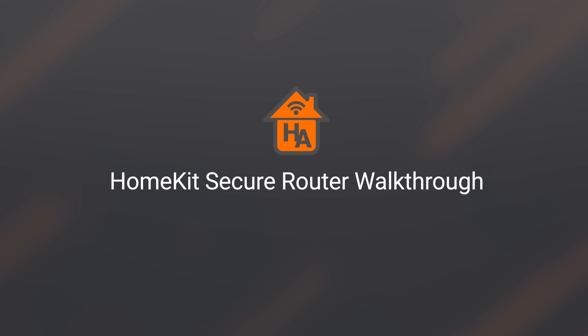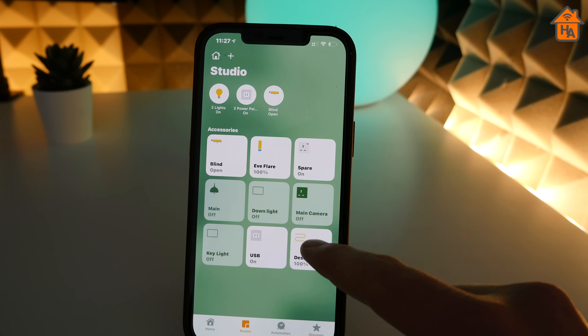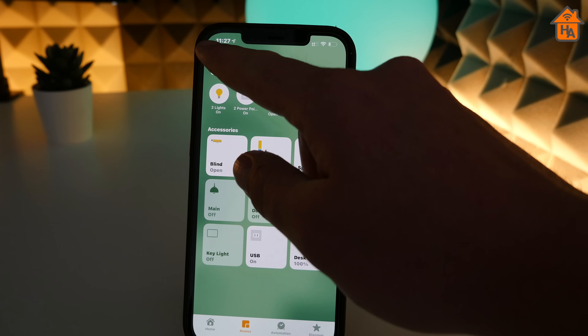Once you've got everything set up and HomeKit router support has been enabled, it's all pretty much automatic and you don't have to do anything else if you don't want to. You will not see anything different in the main sections of the Home app, and you will not see the routers listed in the rooms you've assigned them — the same as you would find with HomeKit bridges. But let's dig a little deeper into the inner workings and custom settings.